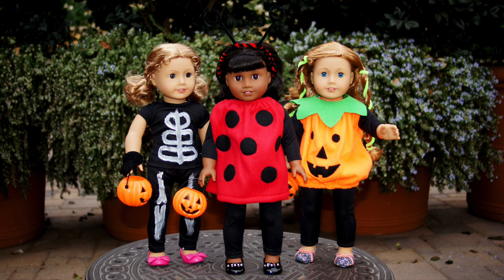Hi everyone, today we have a DIY video. Since Halloween is right around the corner, we've decided to celebrate Halloween by doing DIY costumes, and we will be showing you how. We will be doing three costumes: the skeleton, the ladybug, and the pumpkin. American Girl inspired us to make our own skeleton costume. So let's get started right now.